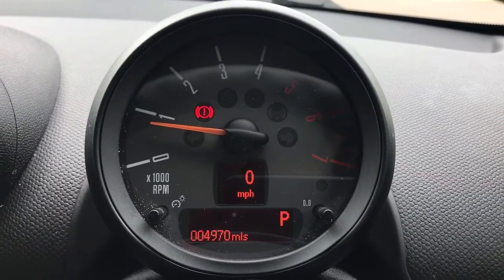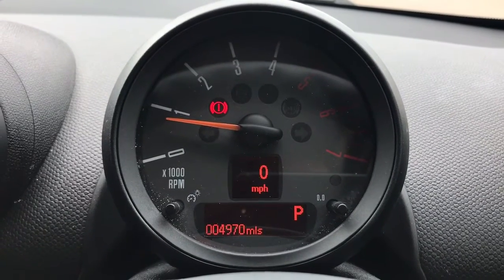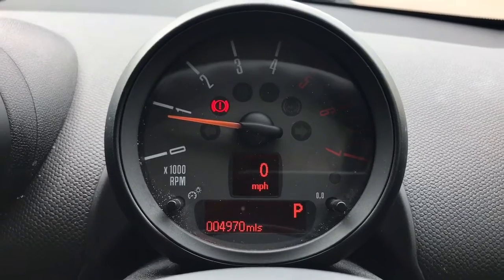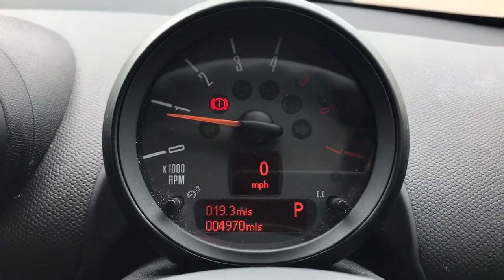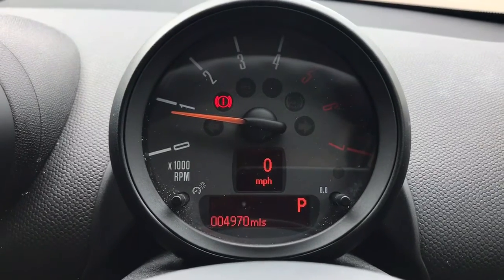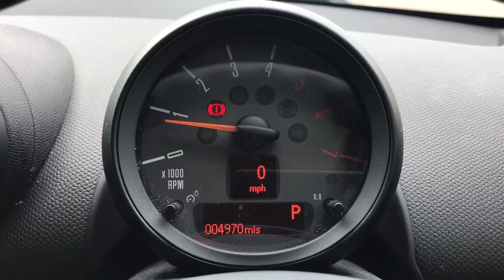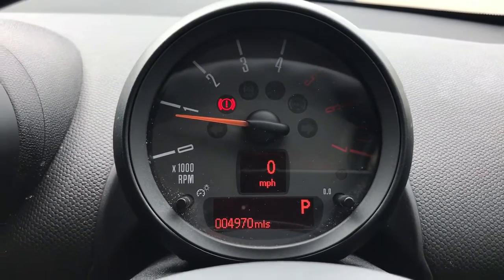Now inside the car we're going to start with the dials. In front of us we have the rev counter, a digital readout for the speedometer, and the total miles on this car are 4,970. You can change the information displayed by pressing a button on the end of the indicator stalk. You can also see the gear this car is currently in as it's an automatic — we're in P for Park at the moment.